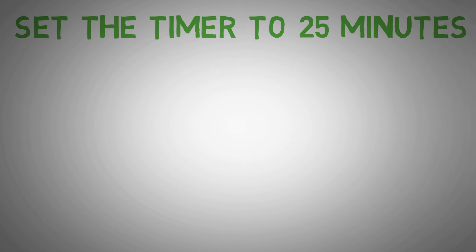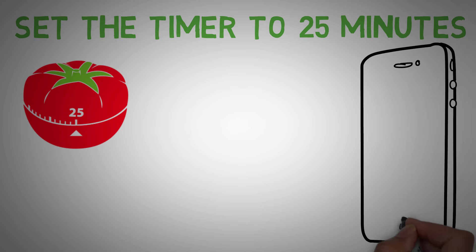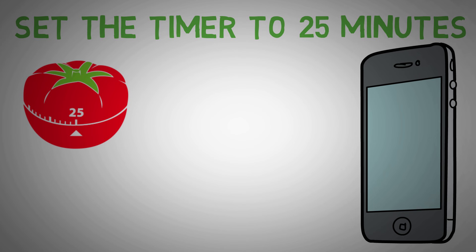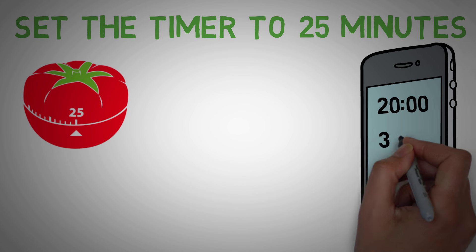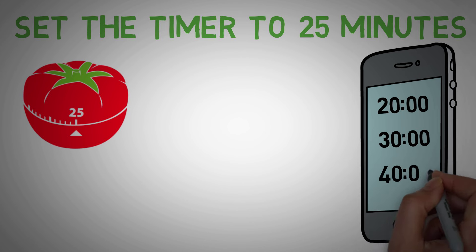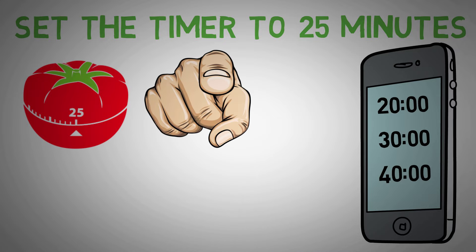Got everything ready? Great, time to start the timer. You don't actually need to go out and buy a special tomato-shaped kitchen timer. The countdown app built into your smartphone will do. When setting a time, it doesn't have to be exactly 25 minutes either. The creator of the technique used 25, but for you it might be more productive if you set the timer for 20 or maybe 30 minutes. I highly recommend you experiment with session lengths and find what works best for you. The technique is not set in stone and should be customized to your length of focus before you need a break.